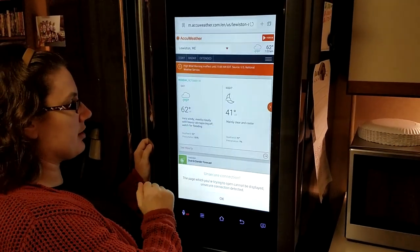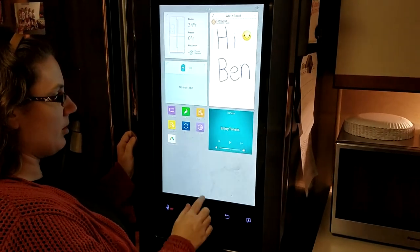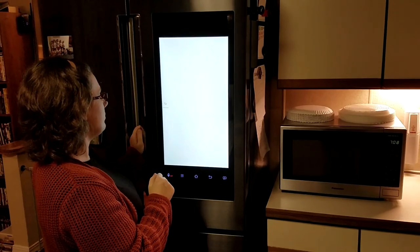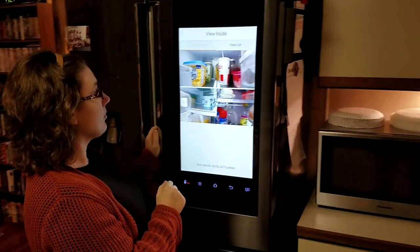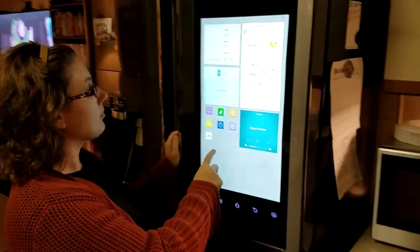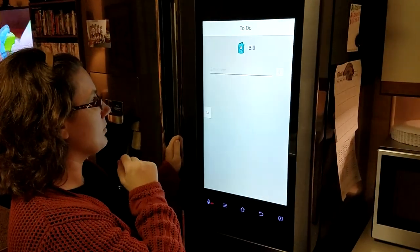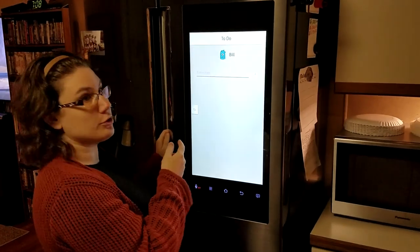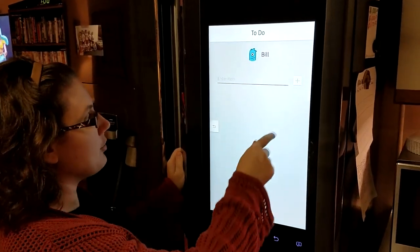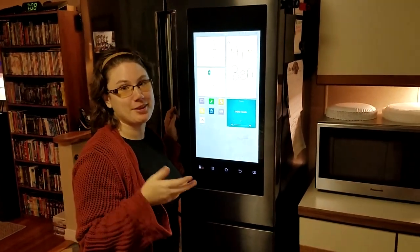You can still access the internet, though it's giving us a hard time — we'll have to play around with the settings. View inside the fridge is still there. And look — there's a to-do list! You couldn't do that on the old one. This is a new feature. So now you can do a to-do list right on the refrigerator. The honey-do list can be on the fridge.